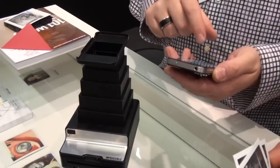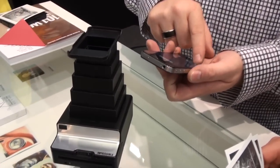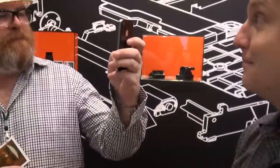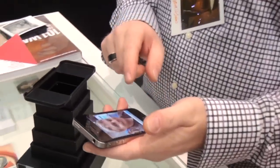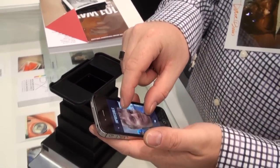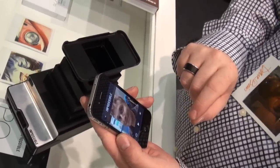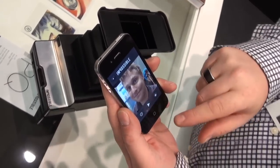Then you launch the app. You can either select any photo from your camera roll — so anything that you can put onto your iPhone you can actually expose onto film. Our film is square format, so you turn this into a square. This is also a prototype. Now you see it flipped the image because we're exposing on the film, so it needs to be flipped.